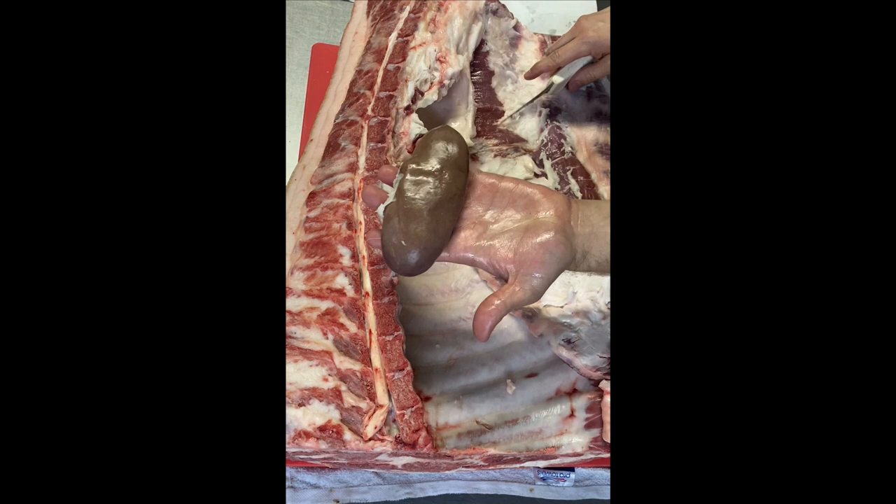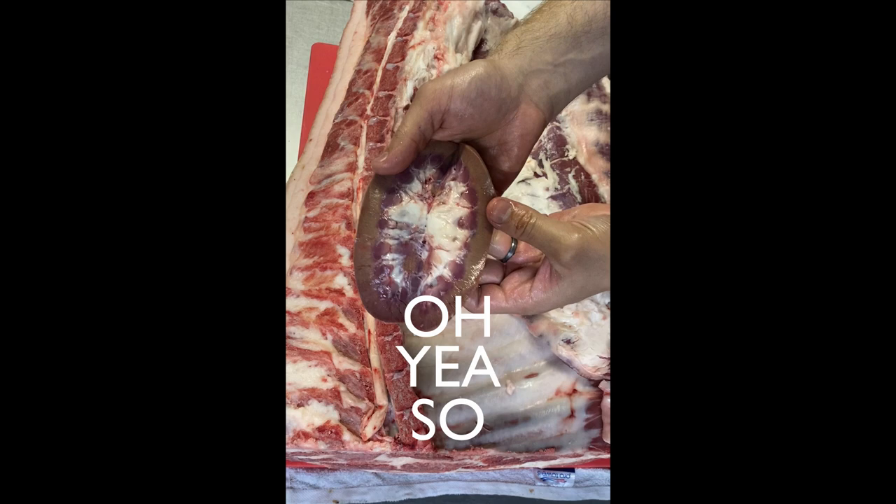Let's cut it open to check out the inside. Oh yeah, so gorgeous! Just a last little bit of kidney fat to clean up here.